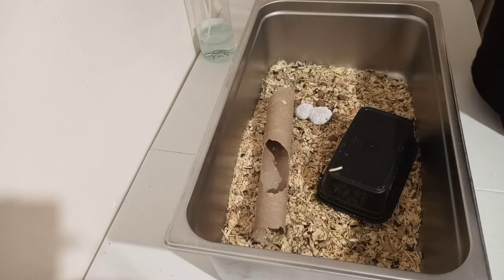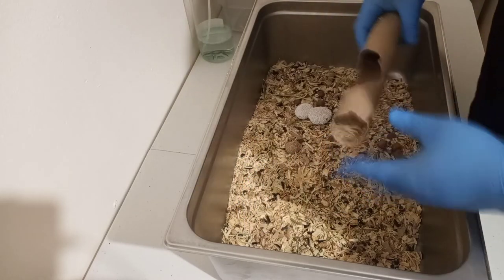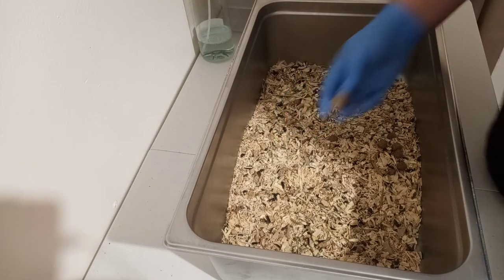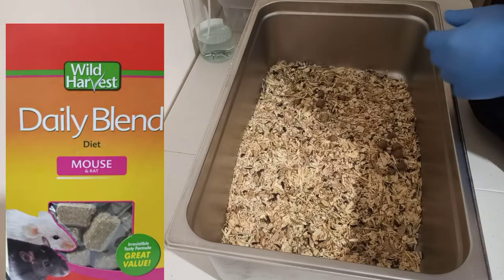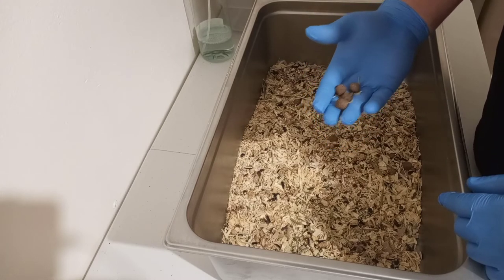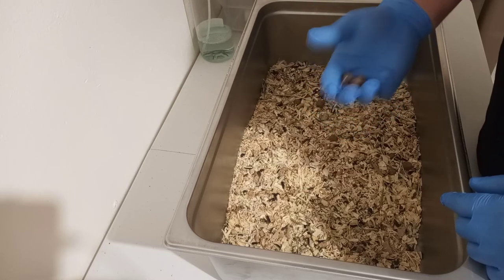I'm picking them up by the base of the tail and putting them in the holding tub so they're safe. I put a toilet paper roll in there — they love to chew on those. This is a pumice stone, I'll explain that. I do put in these big pellets from Walmart, they're inexpensive. This food right here is the doggy bag — when I feed them this I notice a stronger ammonia smell when they pee, so I try not to feed it and am using it off little by little.